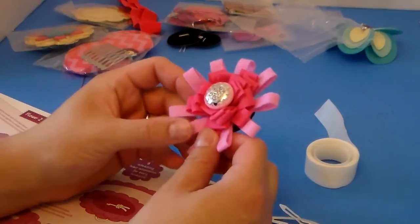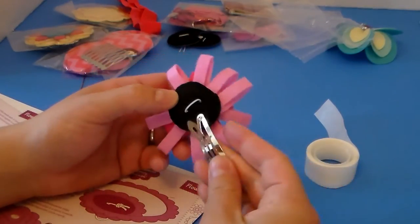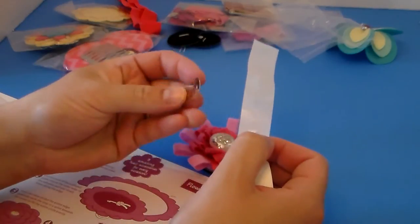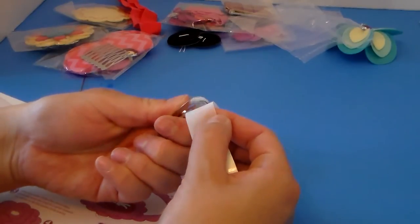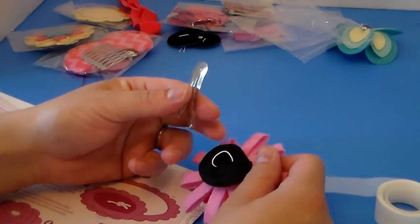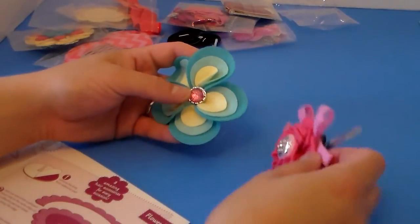That looks really pretty with the button sewn on. The felt on the back has a loop to slide onto a barrette, but I'm also going to use a couple of glue dots from the roll they gave us because I think it'll make it a little more sturdy. So I stick two glue dots on there for extra hold, and then slide the barrette through the loop.